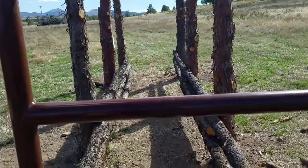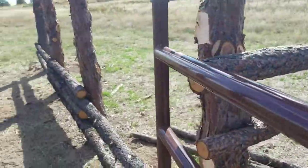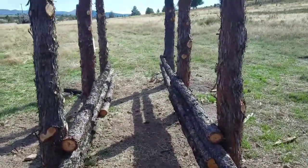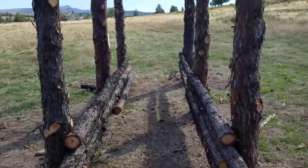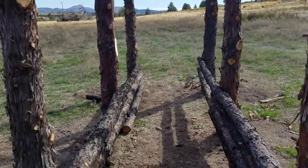That will keep them from backing up out of the chute. We don't have enough long rails now, so we need to cut more, and we're probably not going to work on this for a few days. So that's it for now.